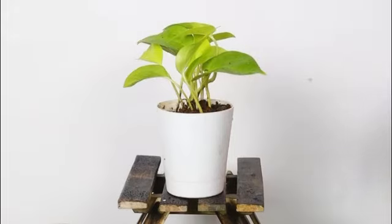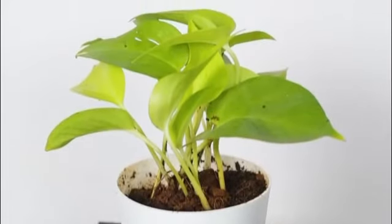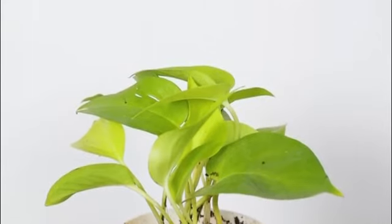The golden money plant is known to bring good luck, abundance and prosperity in your homes. It's the perfect low maintenance plant and even purifies the air around you. What more do you need?